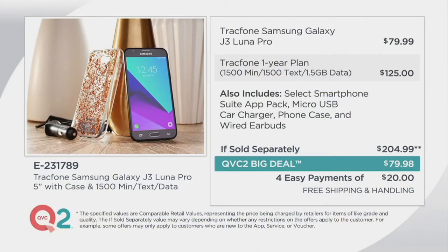The item number is E-231-789. Can you call people on it? Yes. Can you text people on it? Yes. Can you watch videos in advance of the big game? Yes, you can do all that. Here is the if-sold-separately breakdown: the phone alone is a penny more than our price. So we could stop right there — but we add $125 worth of talking, texting, and surfing the web. If sold separately, that would be $204.99. That is not our price — you're saving $125. You could buy two of ours and still have money left over.